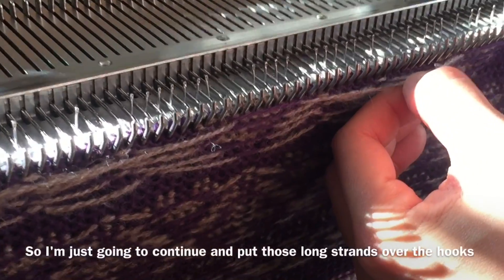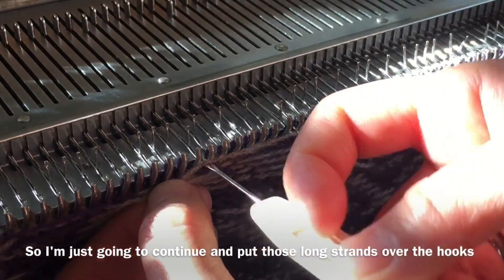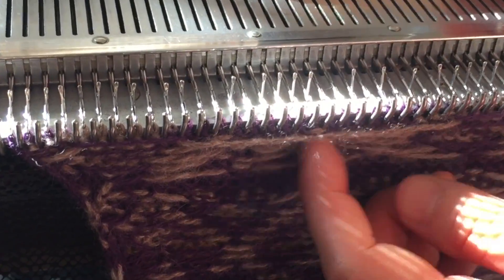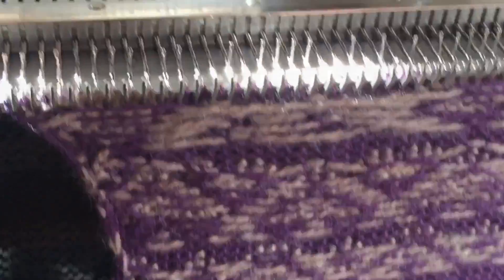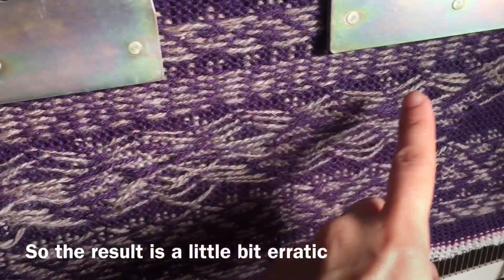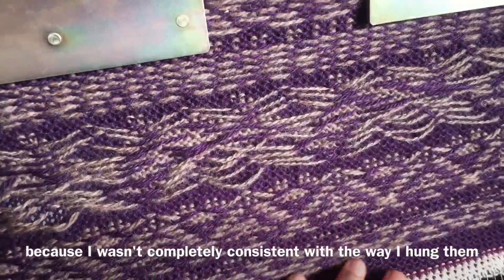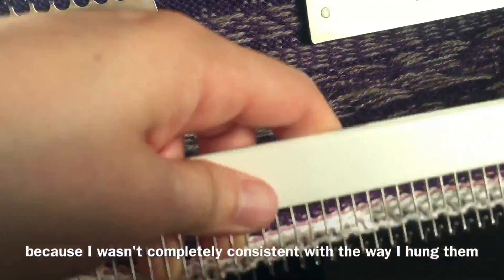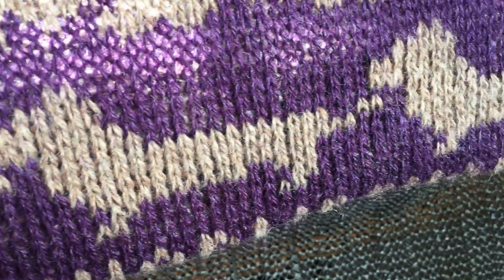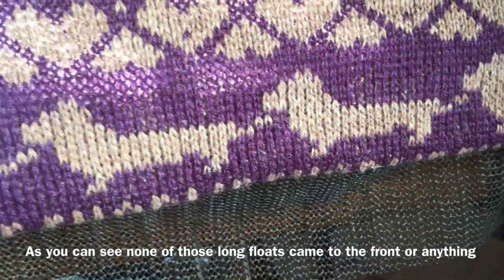I'm just going to continue and put those long strands over the hooks. The result is a little bit erratic because I wasn't completely consistent with the way I hung them, but here's the result — as you can see, none of those long floats came to the front or anything.